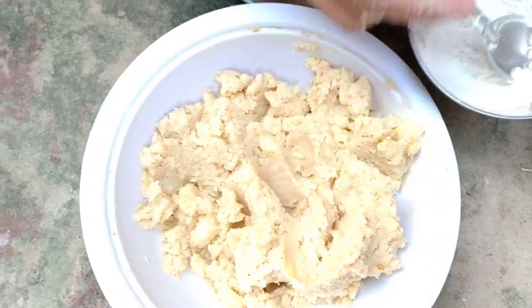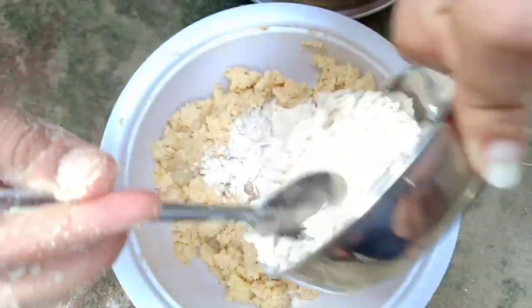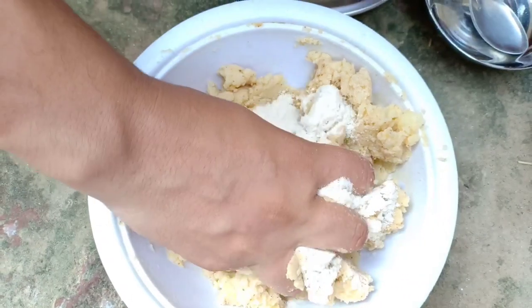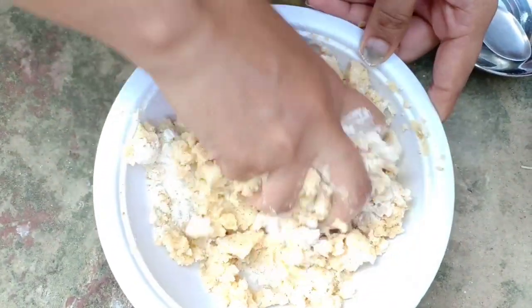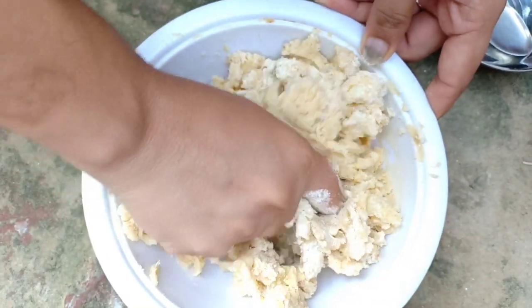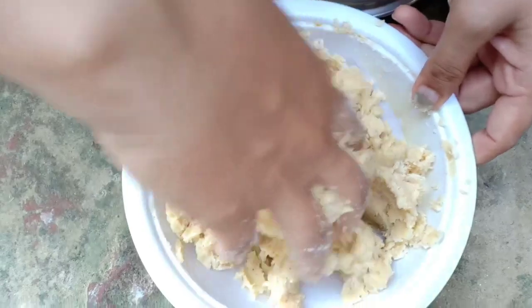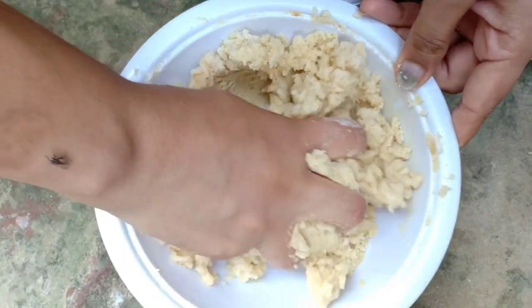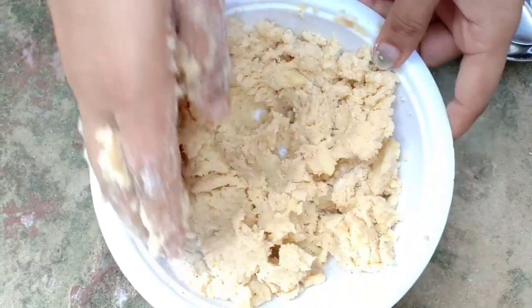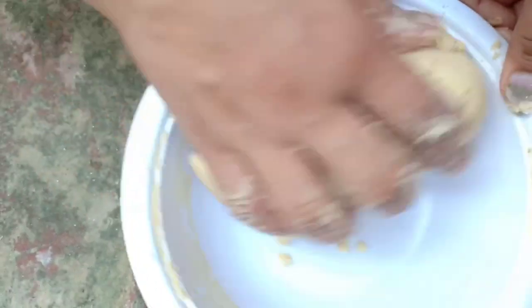The chili is very good. It is important that you have to add the milk. You can add the milk as well.